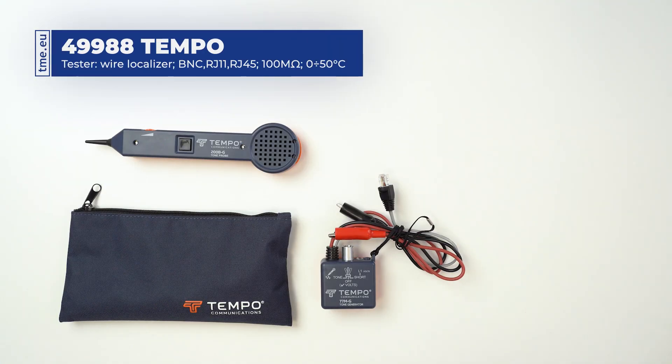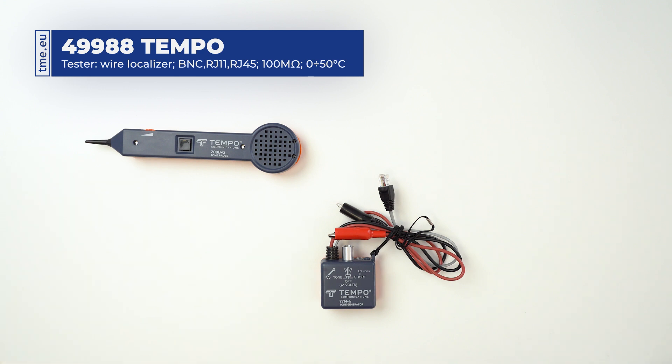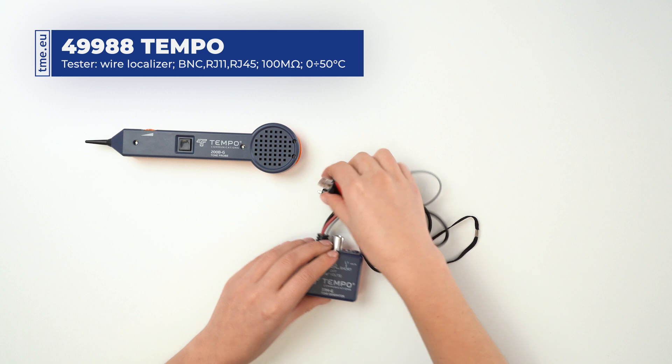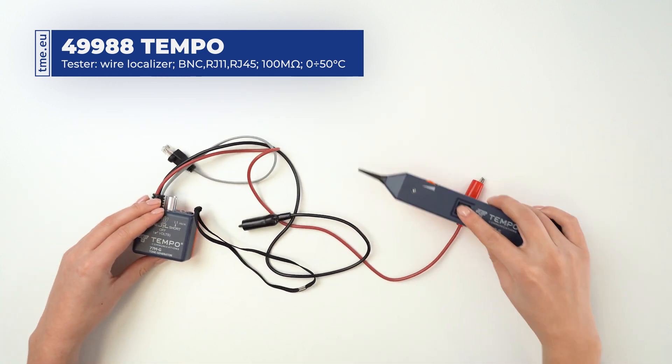This is a standard tone and probe kit from Tempo. It is designed for identifying and tracing wires, checking breaks in the circuit, and monitoring voltage passing through the circuit.